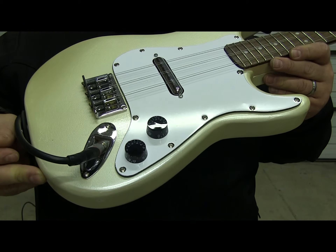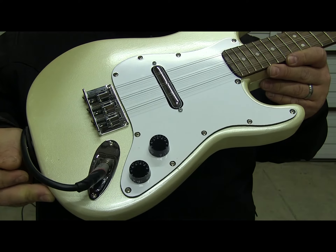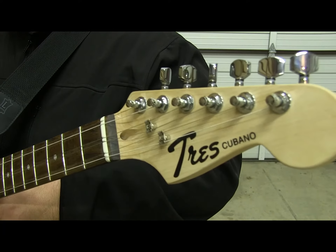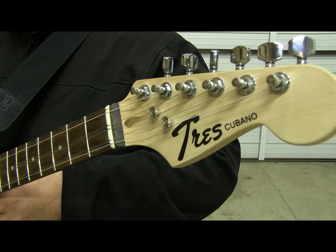I think these are Gibson Epiphone knobs — they were all I had from an old guitar. I'm going to put some other knobs on it. And there's a custom headstock logo, upgraded tuners, and I also upgraded with a bone nut.